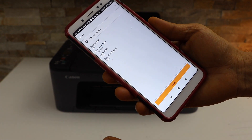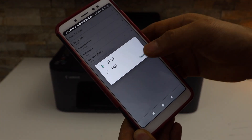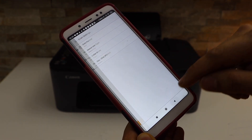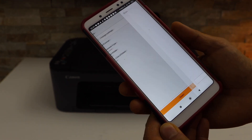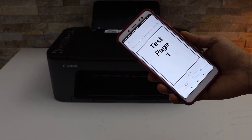Select what kind of settings you want. I'm going to scan the document and save it as a PDF. Go back and click on the scan button. The scan is transferred — you can see it says test page one.